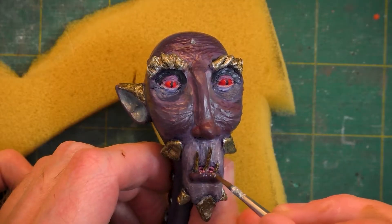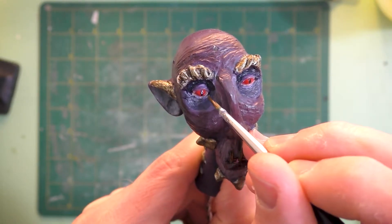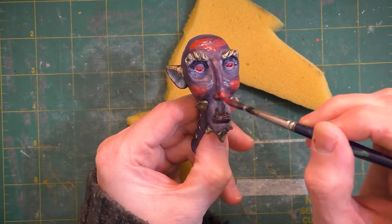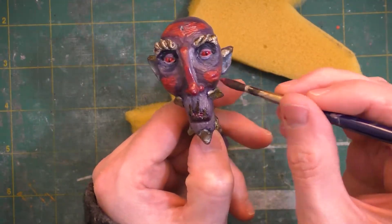Here we'll just brush two layers of gloss varnish on the lips and three on the eyes to get that shiny, alive quality to the sculpt. Now we'll just take a minute noodling with some finishing touches — it's sort of a last push to make the face look done to me. While I'm doing that, I'll tell you more about the character.